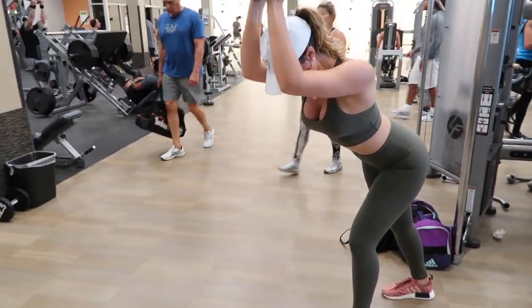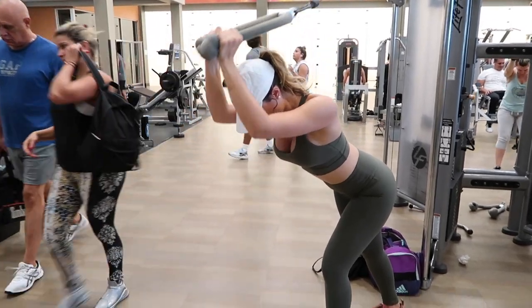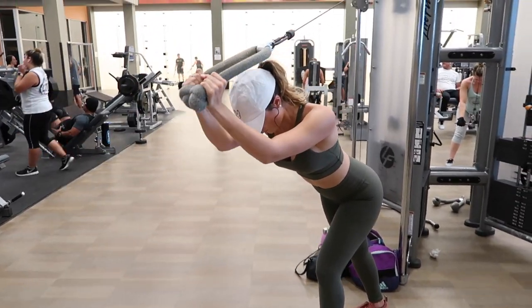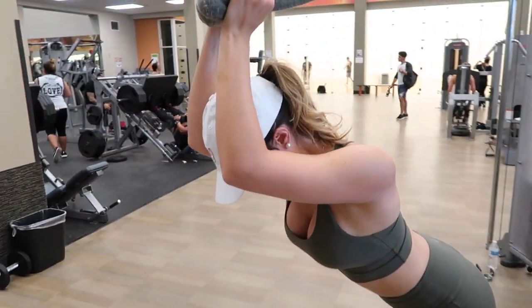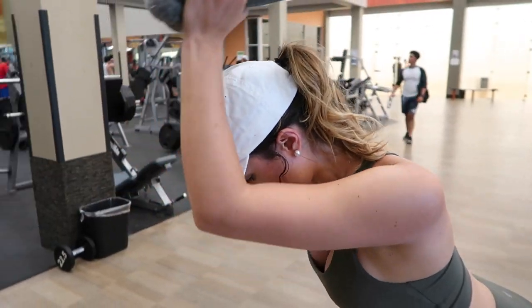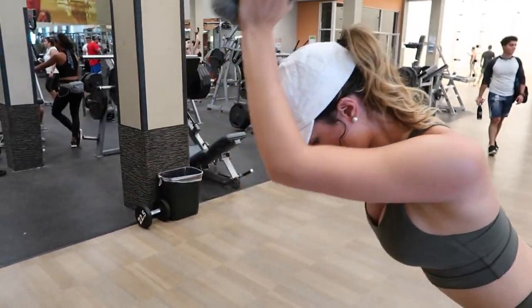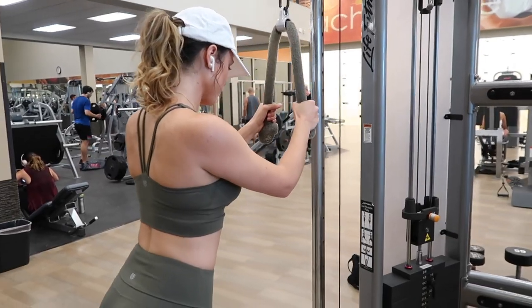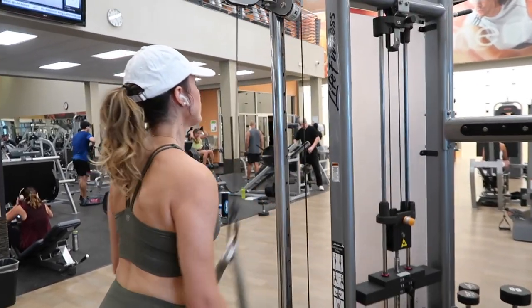I'm not sure what this workout is called but it definitely works out your triceps and a little bit of your back. You do want to go a little bit heavier here because you are using more muscle groups, and you may surprise yourself — you are stronger than you think.